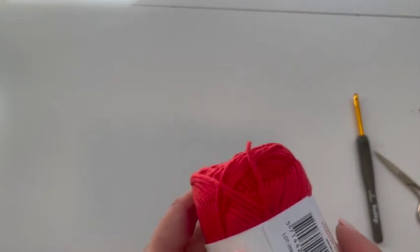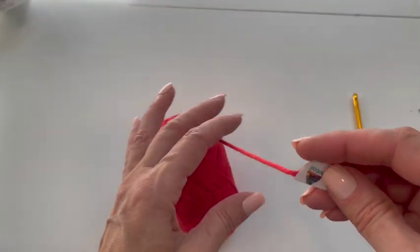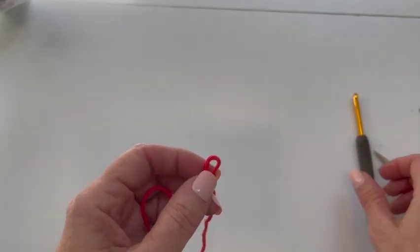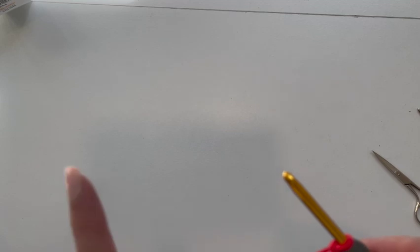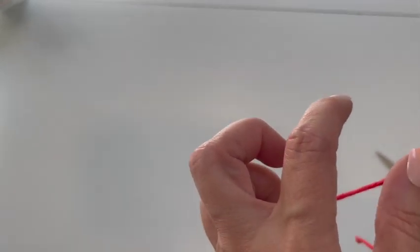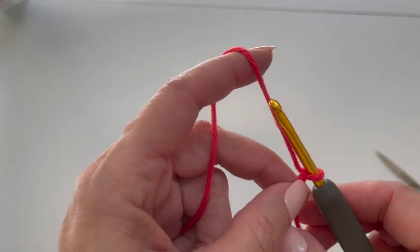I'm going to start with my darkest color. Now I'm going to chain 31. If you want to make your trivet a different size, or make it into a placemat or something else, you want to chain a multiple of six — and I would use an odd multiple of six, plus one. So a multiple of six plus one. My preference is an odd multiple because each square of your plaid is going to be six stitches, and I want to start with a color and end with that color on the same row. So 31 chains.